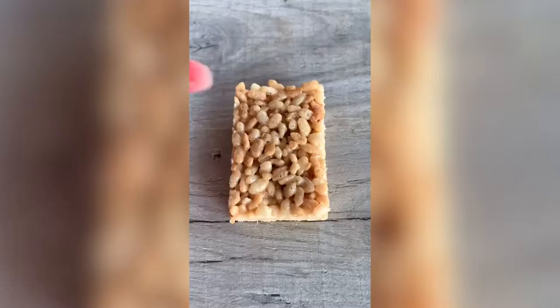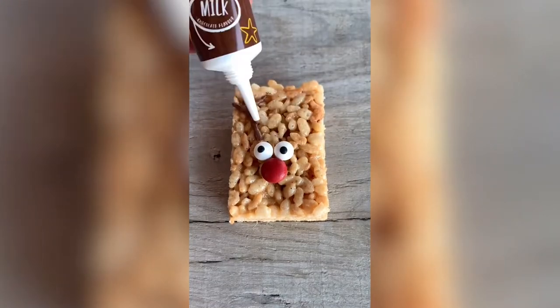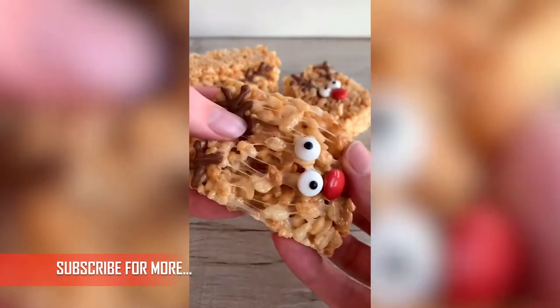Let them set in the fridge and cut into 12 rectangles. Add a red M&M for the nose, two edible eyes, and draw on some antlers with a chocolate writing pen. Let them set in the fridge and that's it. Enjoy.